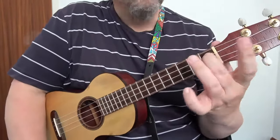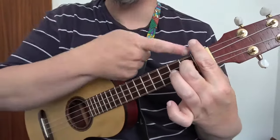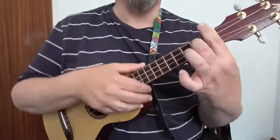We're going to move that up to the second fret and use our first finger as the bar. That is now A sharp or B flat 7, because this note here is A sharp or B flat.